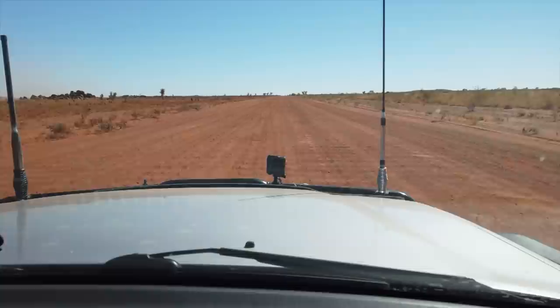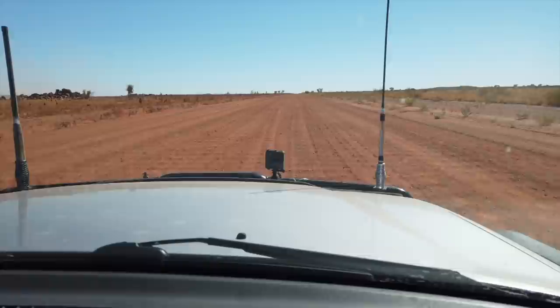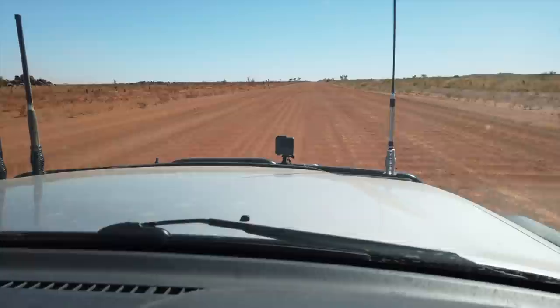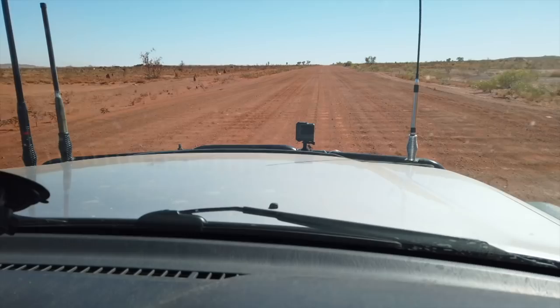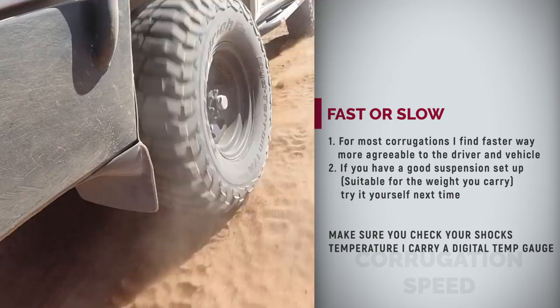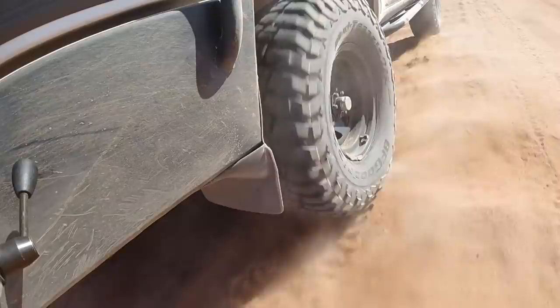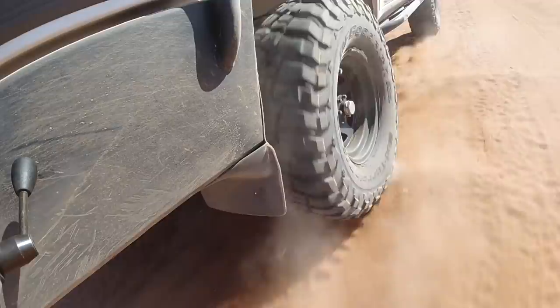At slow speed over corrugation you see the camera is about to rip off at 40 kilometres per hour. Now speeding up — you see how that quietens down. Speed is certainly a friend of corrugation if you have a suspension to support that. Some people say if you drive faster you will skip over the corrugation and miss the valleys — which is not correct. You still drive through the valleys, but because your speed is higher, you stay less time in those valleys and the suspension works faster but with less travel, which keeps the vehicle more steady and vibration down.